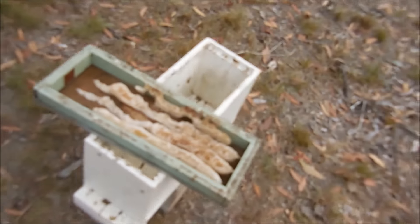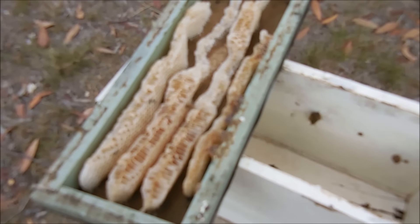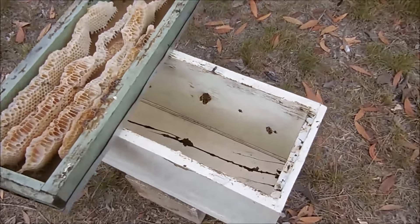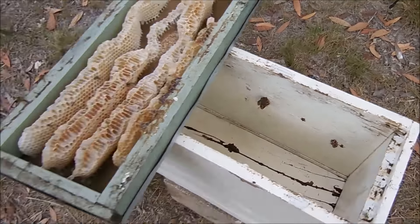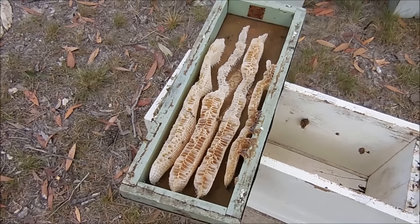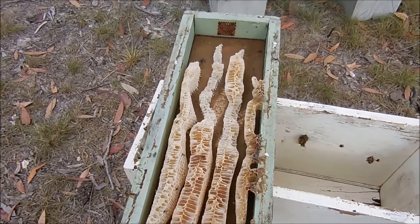This is the nuc box. There are a few ants in it, but there are just a few bees cleaning out some honey. Basically all the bees have left now. There's a bit of comb on the inside and a bit of comb in the lid where some bees are coming to collect honey, but the ants have overrun it now.